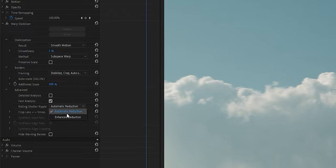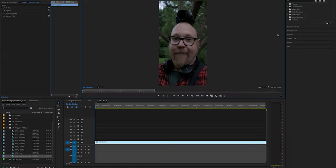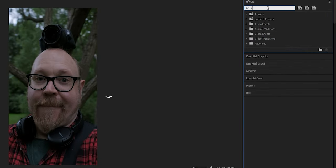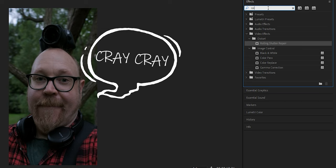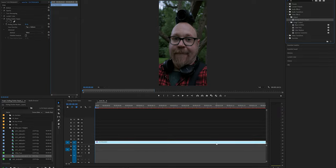If you want, you can always switch to the enhanced reduction. Now if you're working with vertical video or footage from smartphones, you may want to use the second option in Premiere Pro, which is called the Rolling Shutter Repair effect. This works about the same as the one in Warp Stabilizer, but it will give you a bit more control, which you may need.